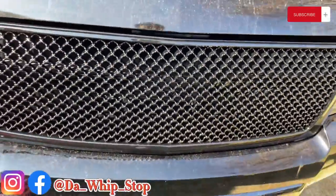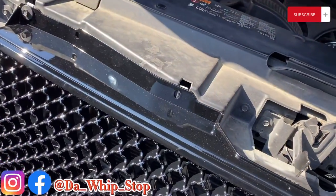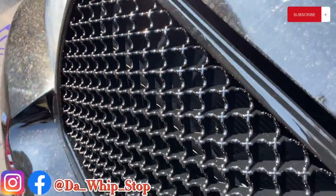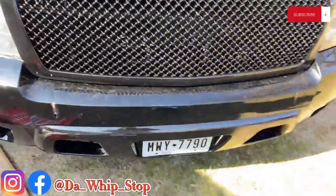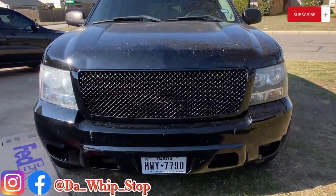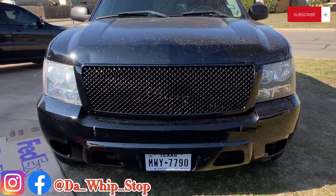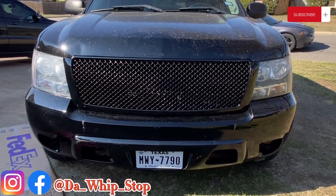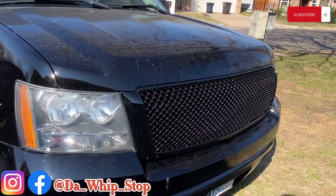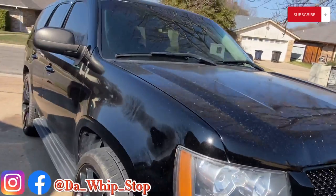Hold up, give me one second — feels like my hood don't want to close. I'm not gonna have a problem with my hood. Finally got this grill on. This is the mesh grill on the 2013 Tahoe. Truck dirty right now but let me get y'all to walk around.